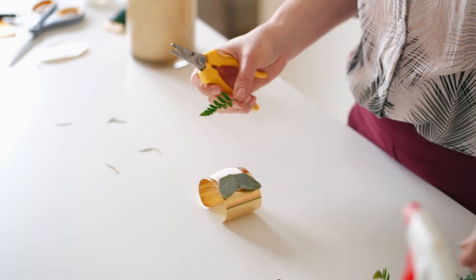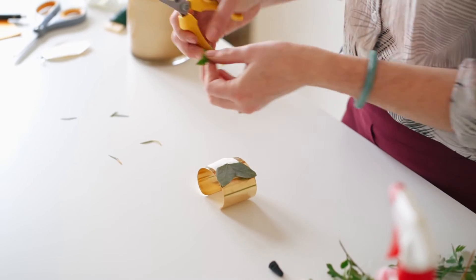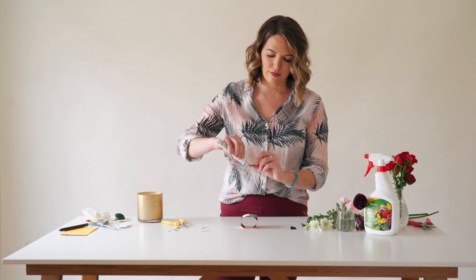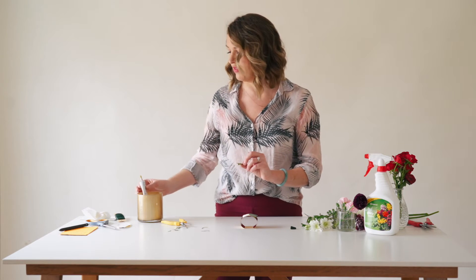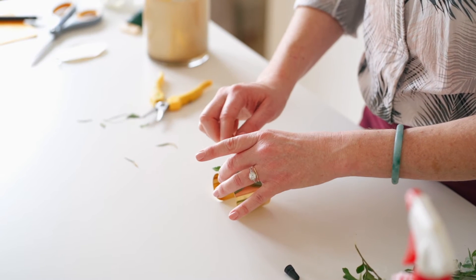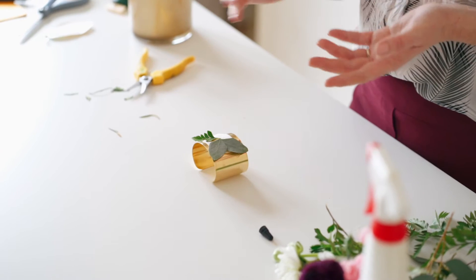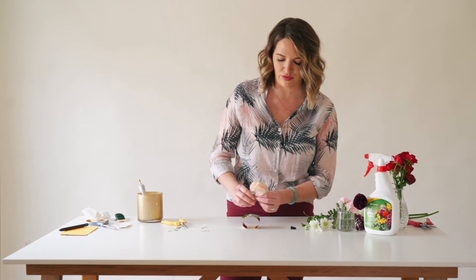Now I have a piece of leather leaf. Leather leaf is great because you have so many small leaves you can pull off a main stem, and that's always helpful. I'll also tell you how to store this if you make it two days in advance. This glue does take a while to set up, but what I like is that I can still shift things around — where hot glue dries a lot faster and isn't as forgiving.